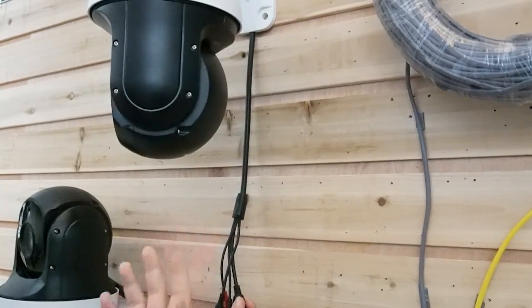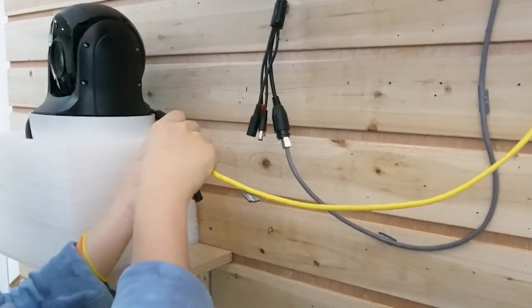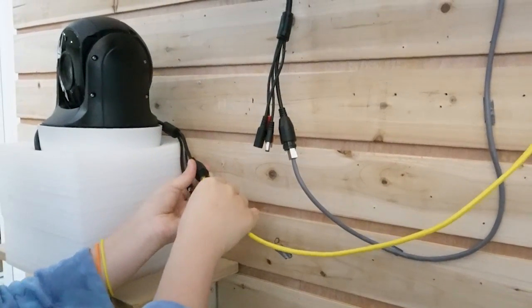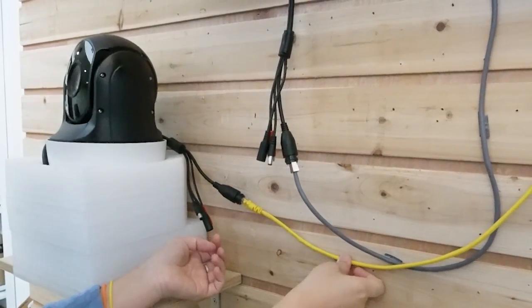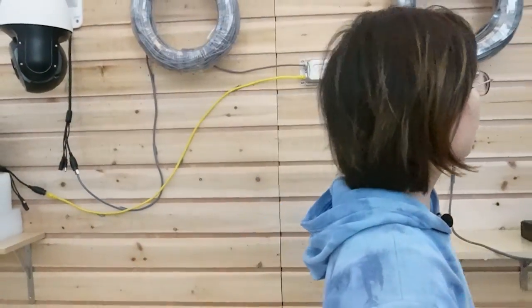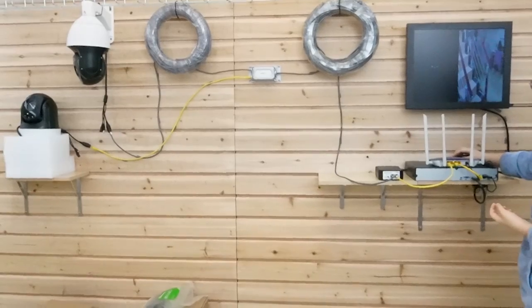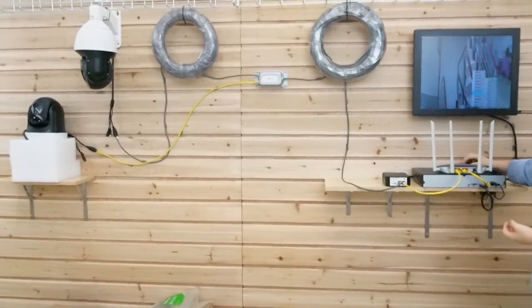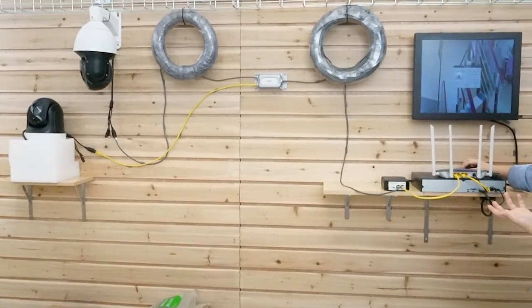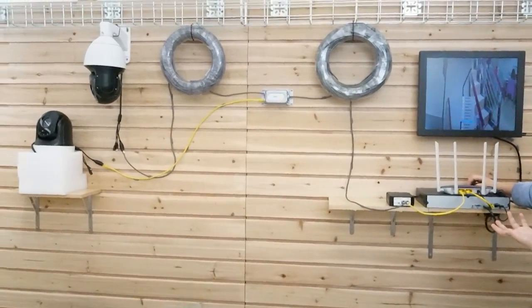That's all we need. Now it's getting power and data. For this one I'm using a short patch cord, but of course you can use another 328-foot cable if you want. I simply plug it in, and we can see they're all getting power and data. Now let's move on to the monitor and see if we can get the images. Right here we have one and let's wait for another one. Since this is a pan-tilt-zoom, we can see I'm zooming it in and out, and it's working perfectly fine.